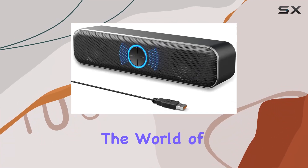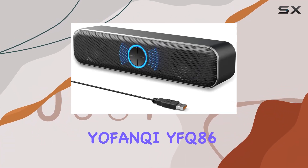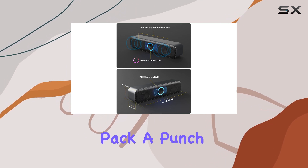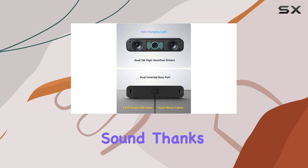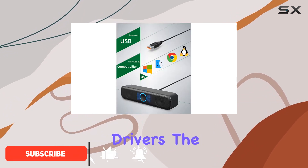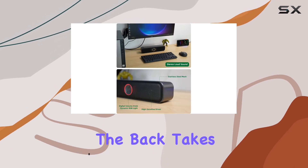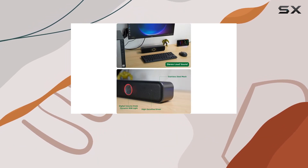Today we're diving into the world of audio with the Yofanki YFQ-86 Pro Max USB computer speakers. These speakers pack a punch with their 10W stereo loud sound, thanks to the dual 5W high-sensitivity drivers. The enhanced deep bass features dual inverted bass ports on the back, taking your audio experience to the next level by boosting low-end frequencies for beats that hit even harder.